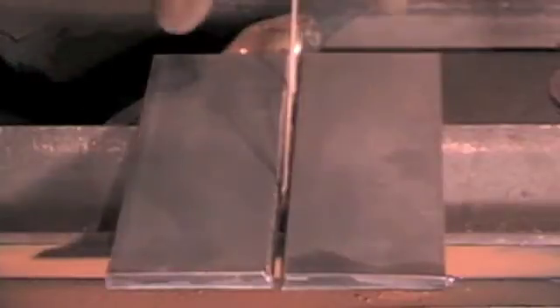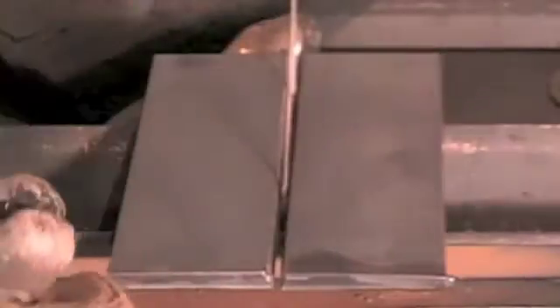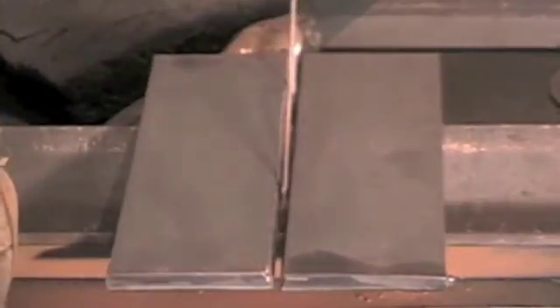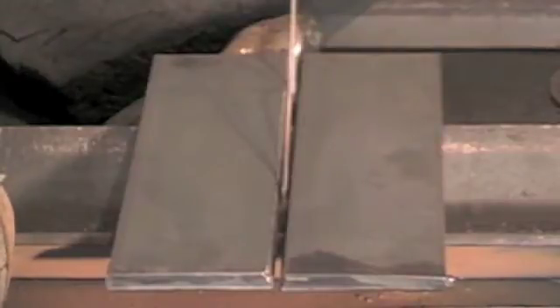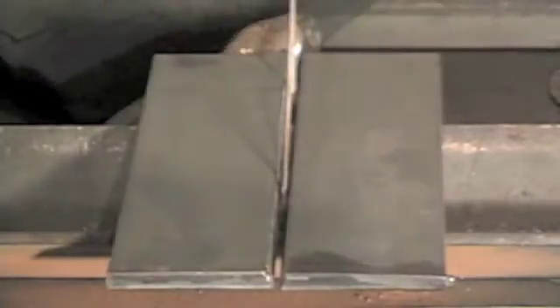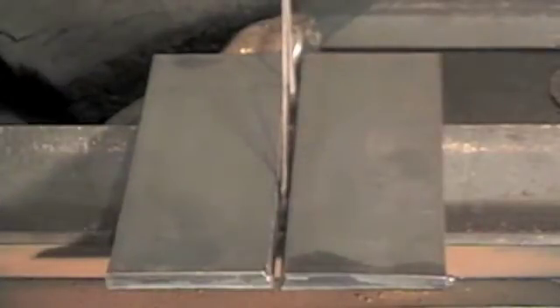I've sandwiched my pieces together with a spacer between them giving me the optimal gap I'm looking for — about 3/32 inch. I'm going to tack the front and the back, then put my test piece up about chest high, which is where I'm comfortable welding on a test like this. We'll reposition the camera and go from there. I'll tack one side here closest to the camera, pull the spacer out, and go from there.